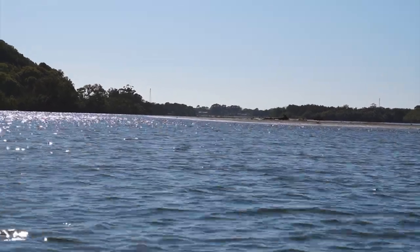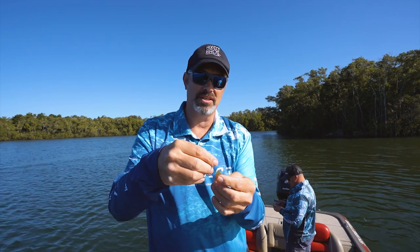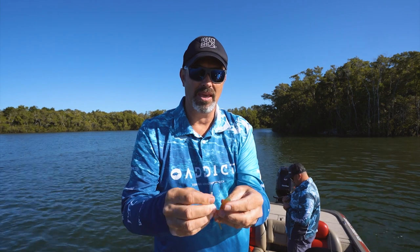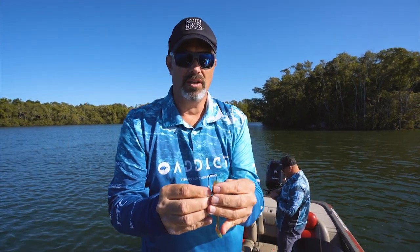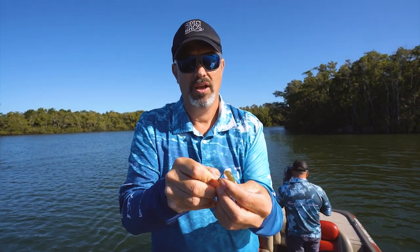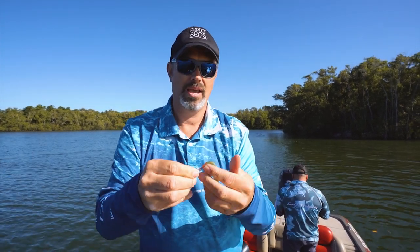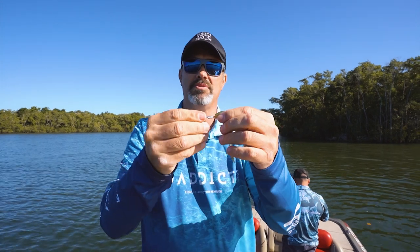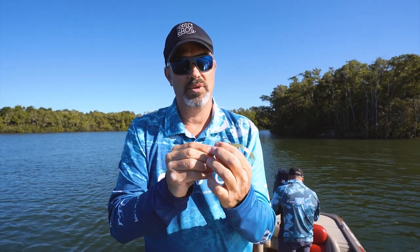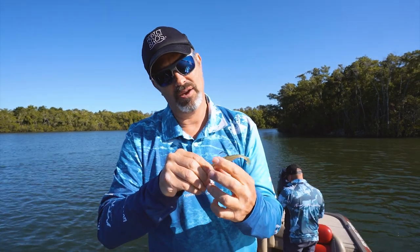I'll just show you how to rig up a soft plastic correctly. It's very very important that they're absolutely dead straight when they sit on the jig head. You sort of measure up roughly where you think the hook's going to come out of the back - roughly about there. Start right in the middle of the nose of the soft plastic, make your way through, and when you think that's about where it should come out, bring it out. Now that looks like a hot mess but it's about to be corrected - straighten her up, run her straight over your jig head, give it a twist to make sure she's straight. Super, super important that they sit straight.